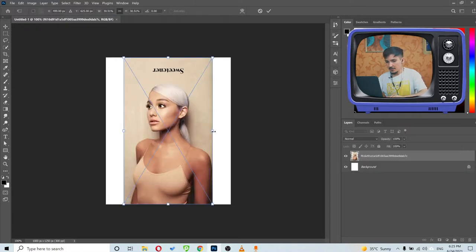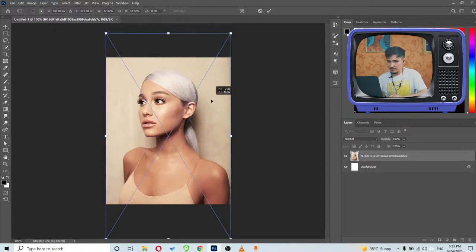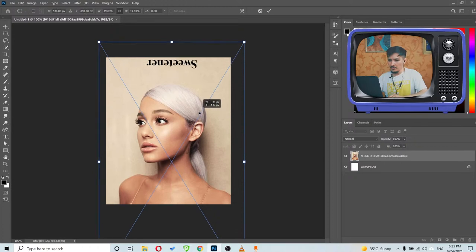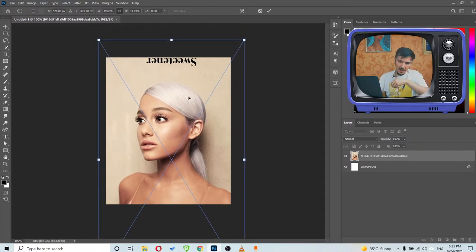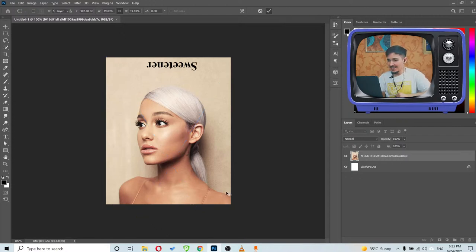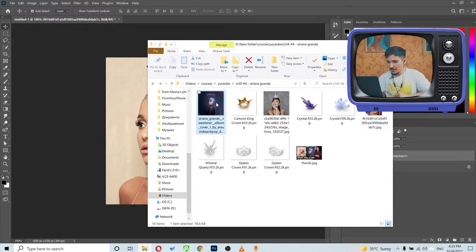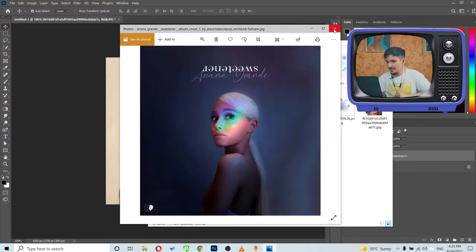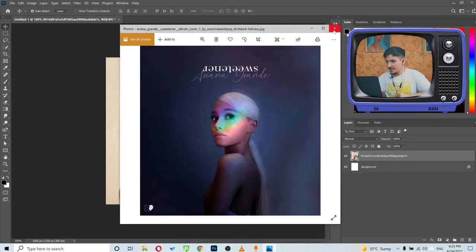I'll place this inside Photoshop and make it bigger. What I'll try to do is focus on her face, add some rainbow colors to her face, and I also want to add a crown on the side — I'm not sure how it's going to look, but we'll give it a try.